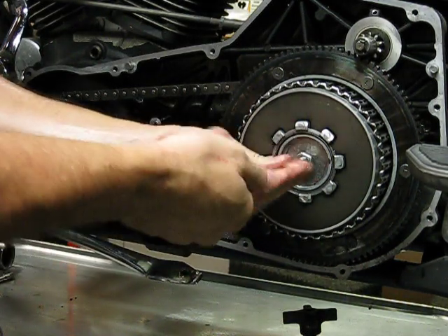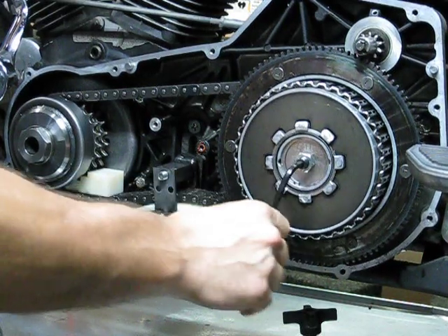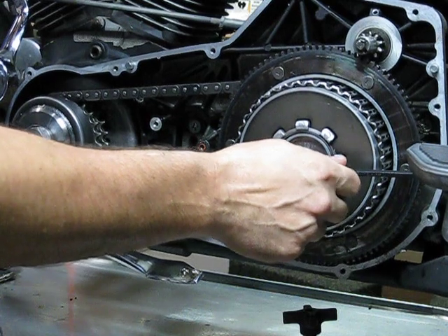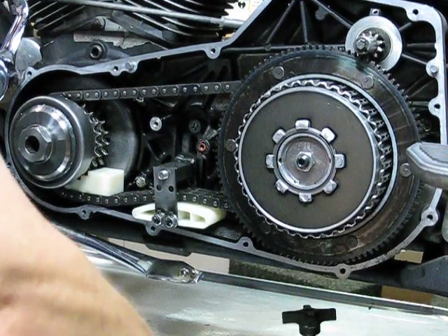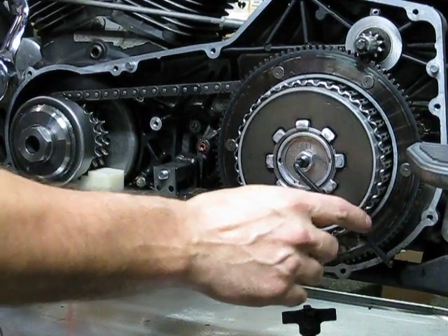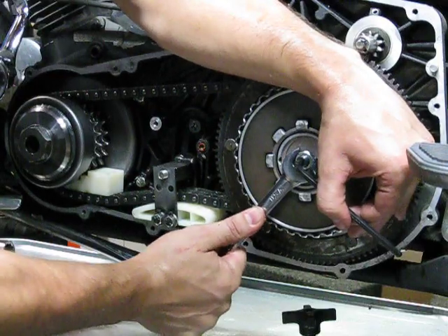I'm going to tighten up our adjusting screw. Remember, on your clutch handle there should be a little bit of play. There we go. Now the book will tell you to adjust your cable - I'm sure that's technically correct, but I'm skipping that step; follow your manual. I'm going to go ahead and cinch this down - four to six foot-pounds. It's not a lot guys, just surface tight and a little snug.